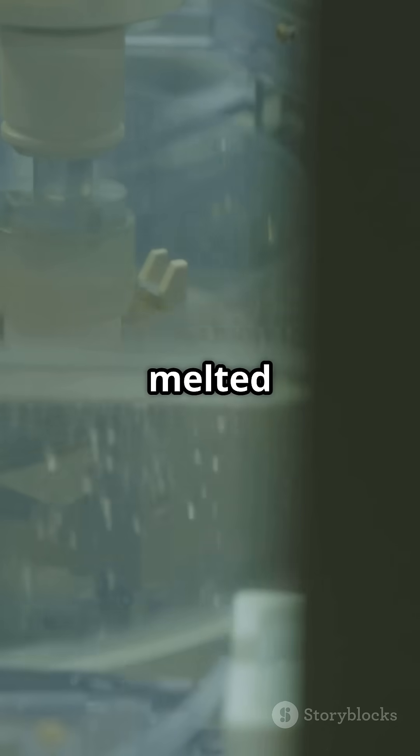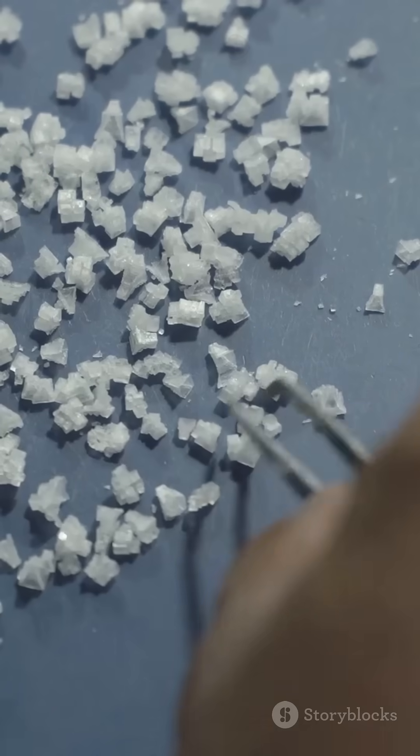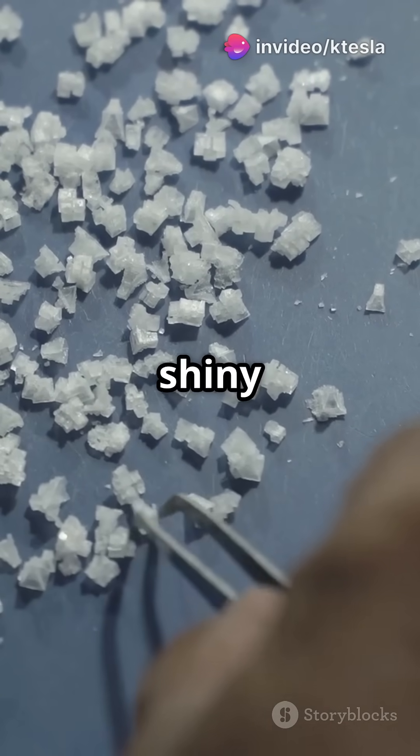This sand gets melted and purified into pure silicon crystals. Think of these crystals like long, shiny ice cubes.